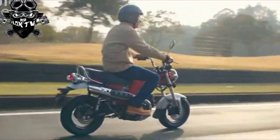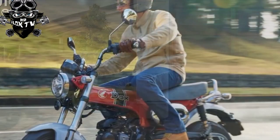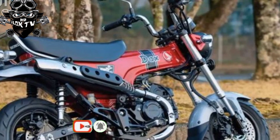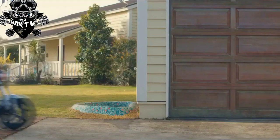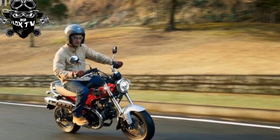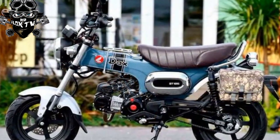Ride quality and brakes: the ride quality of the new Dax is far better than that of the originals. First-generation Daxes featured spindly suspension and tiny drum brakes, whereas the ST125 comes with 31mm USD forks (non-adjustable), a box-section swingarm and twin shocks (also non-adjustable). Brakes are now disc front and rear — the front is a 220mm disc gripped by an ABS-equipped twin-pot caliper, and the rear a 190mm disc with a single-pot caliper. Both are very effective at hauling the ST125 to a rapid stop.